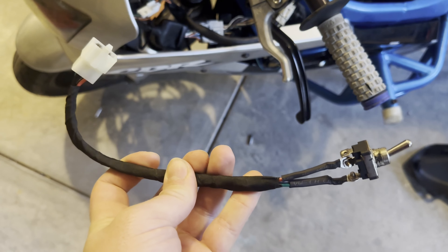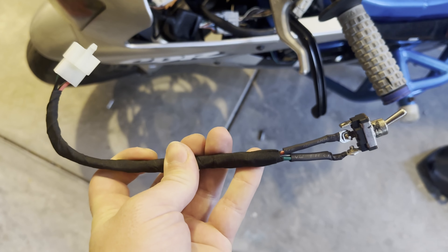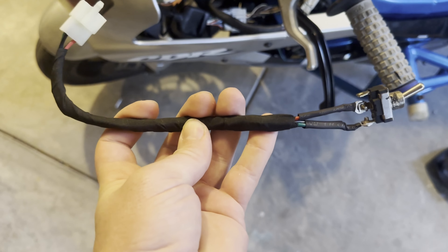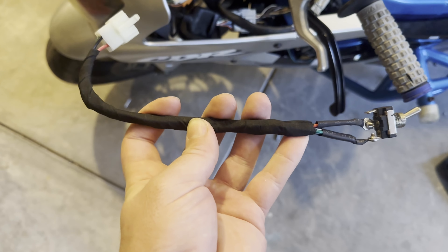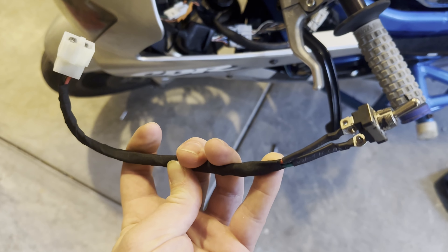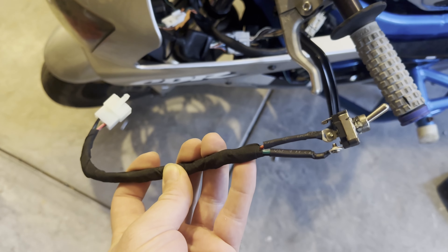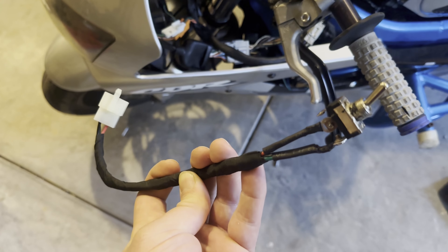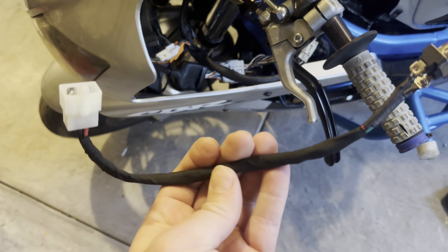It turns out this was an aftermarket ignition, and that's why the wire colors were different. So I did switch it to the green wire, which was just a matter of clipping off what I made and re-splicing onto the green wire instead of that reddish wire. If you have a stock ignition it'll be the pink wire, so the wires will match up unless you have an aftermarket ignition like I used for this donor harness. Then I went and used that Tessa tape that I did in another video and wrapped this up.